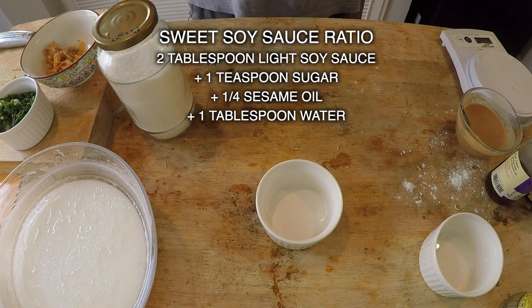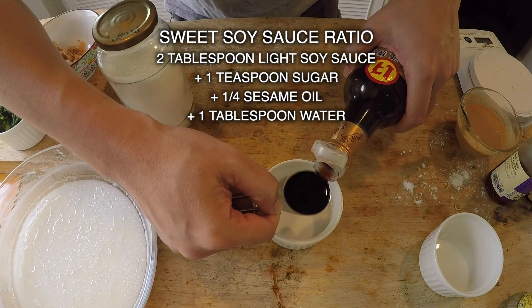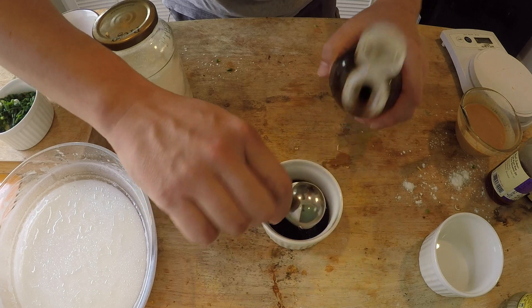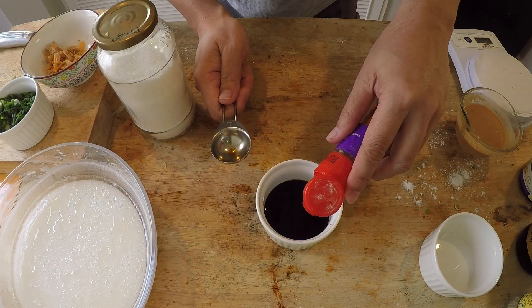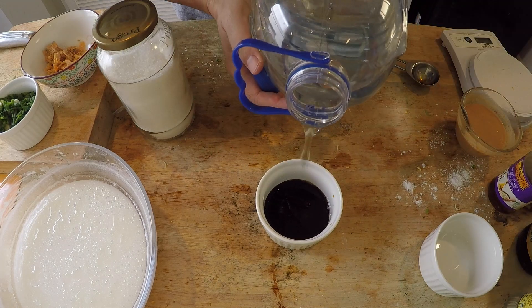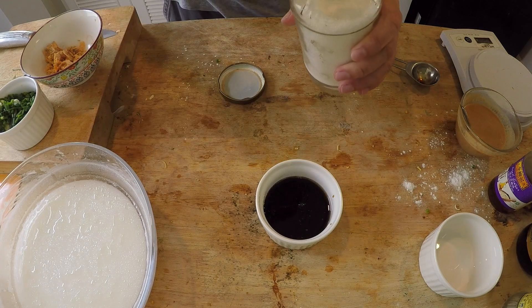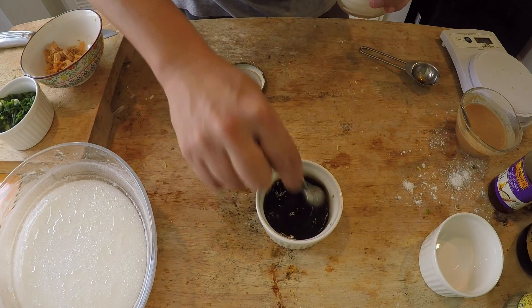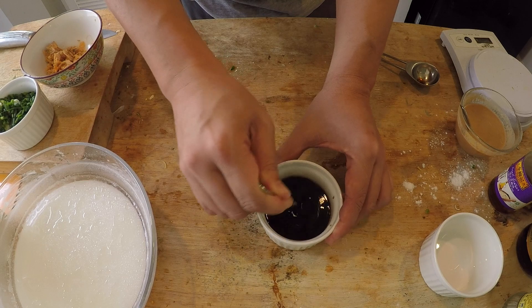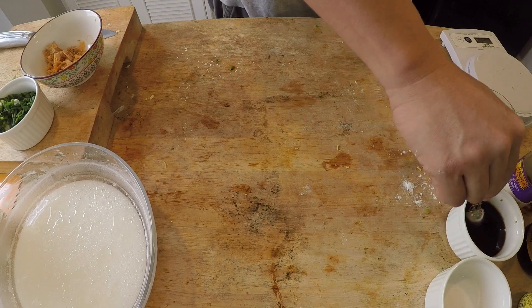For the sweet soy sauce, I don't like it too sweet because I don't want it to compete with the peanut butter. I eyeball it and give it a taste. About two tablespoons of soy sauce, a quarter teaspoon of pure sesame oil, about a tablespoon of water, and a teaspoon of white sugar. You can use warm water to help dissolve the sugar, but this is just a small amount of sauce. Taste it — if you want it more sweet, add more sugar.